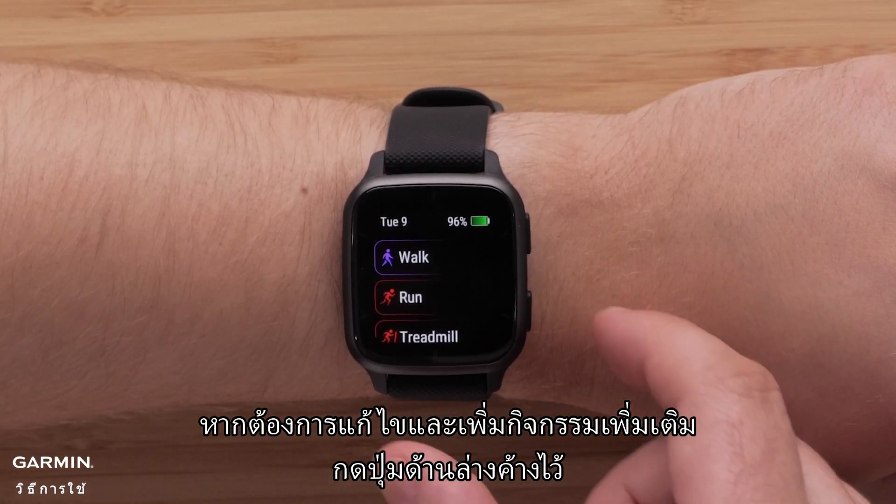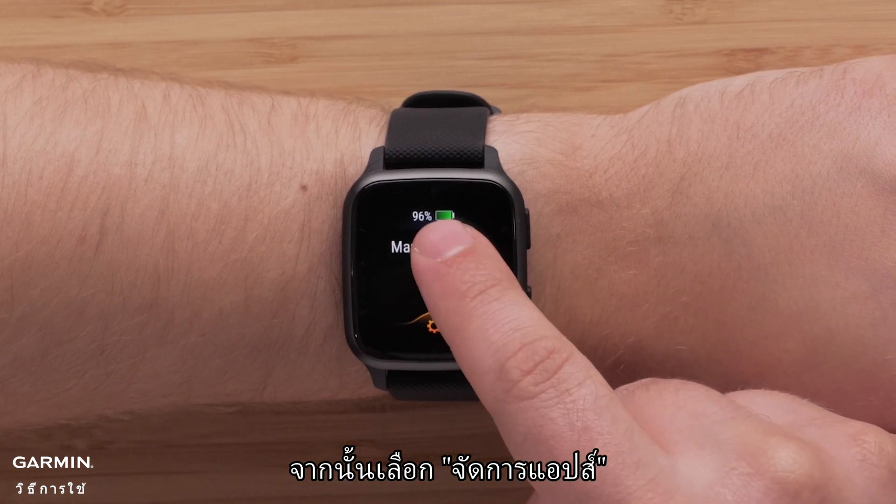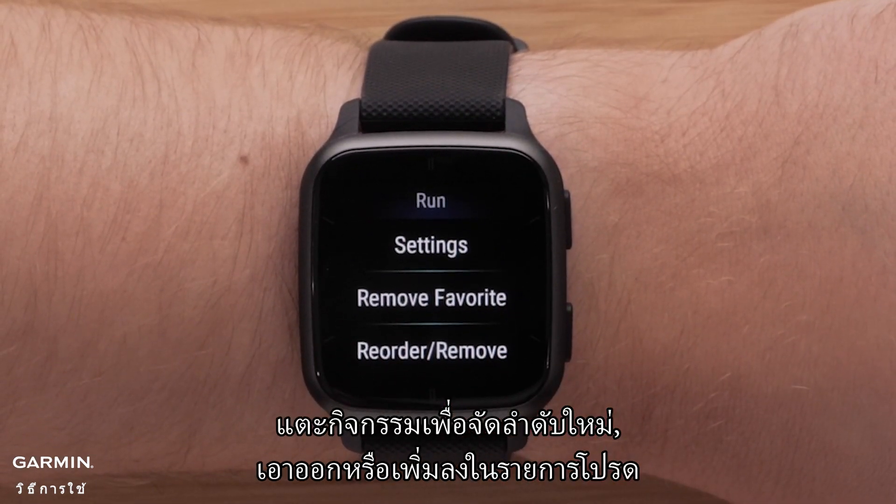To edit and add more activities, press and hold the bottom button, then select Manage Apps. Tap an activity to reorder it, remove it, or add it to Favorites.